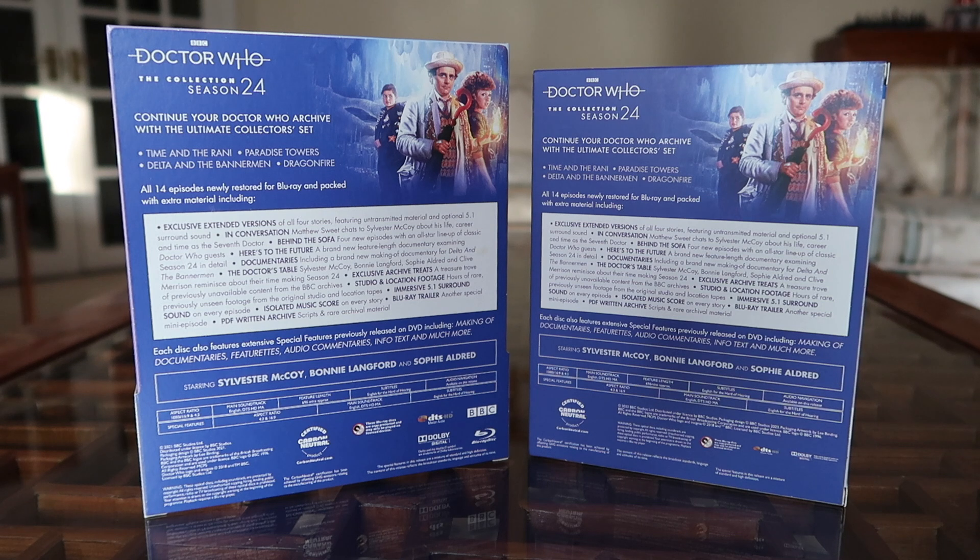Having a look at the back, you can see it's the exact same stuff here — same writing, same special features, just condensed a little bit. So you are getting the exact same content as before, which is great. I don't think anyone should be cheated out of content just because they got the standard edition.